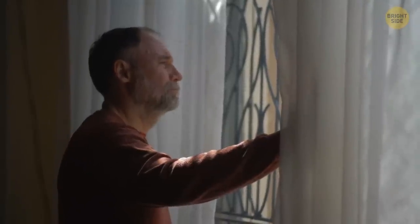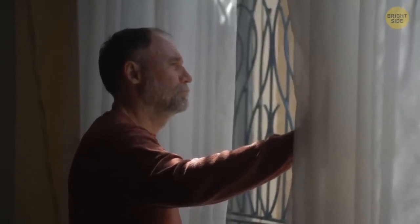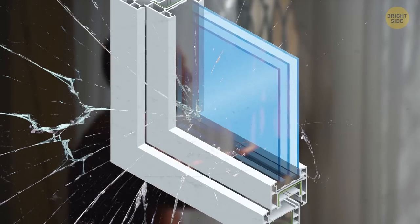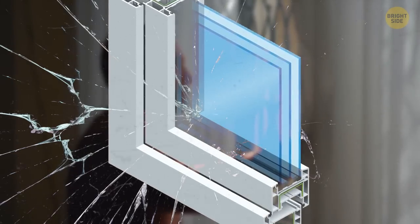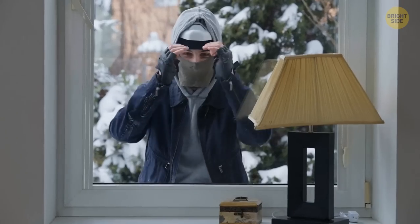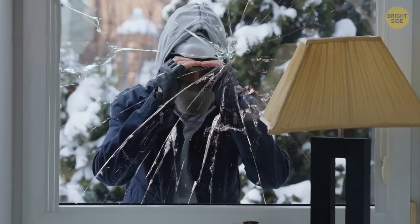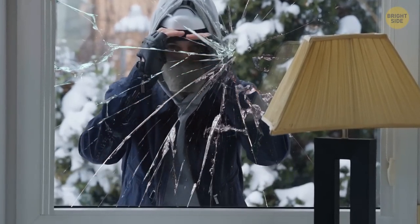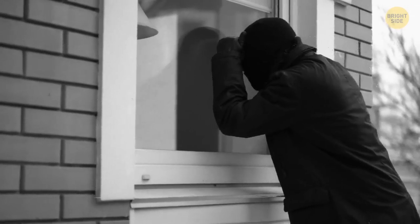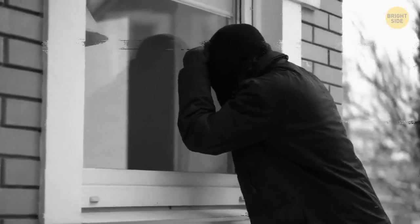Now, think about installing laminated windows. Regular windows made of safety glass or tempered glass usually shatter into shards when you hit them, making it easy for an intruder to get into your house very quickly. Laminated windows shatter, but they don't break apart because there's a layer of plastic that holds the shards together. At least it will prevent a burglar from making a hole they can climb through. And if the window is hard to break, thieves are more likely to give up and leave.